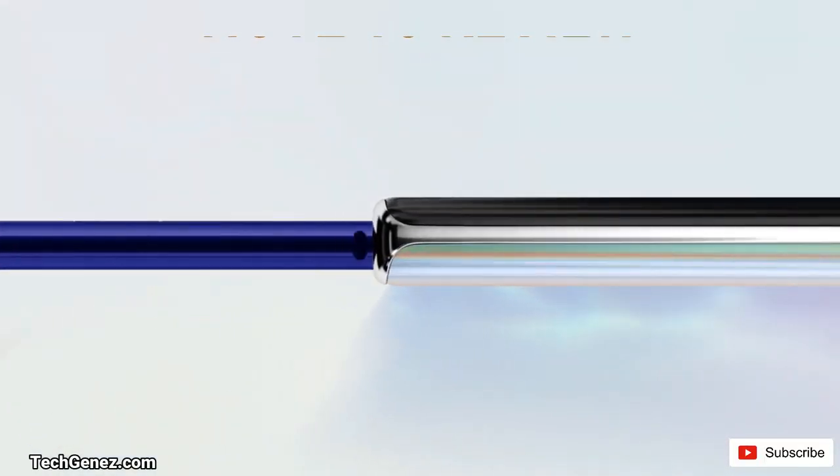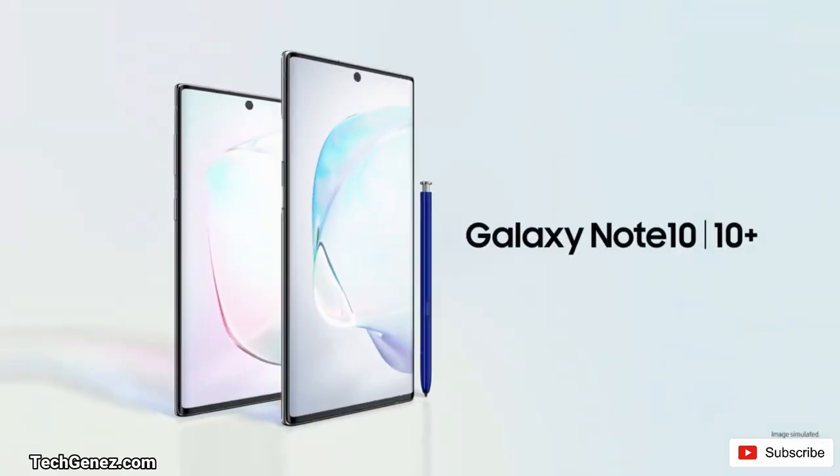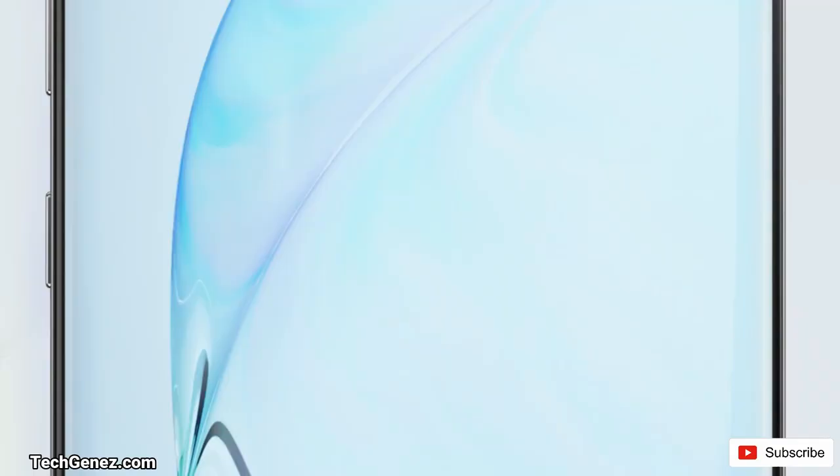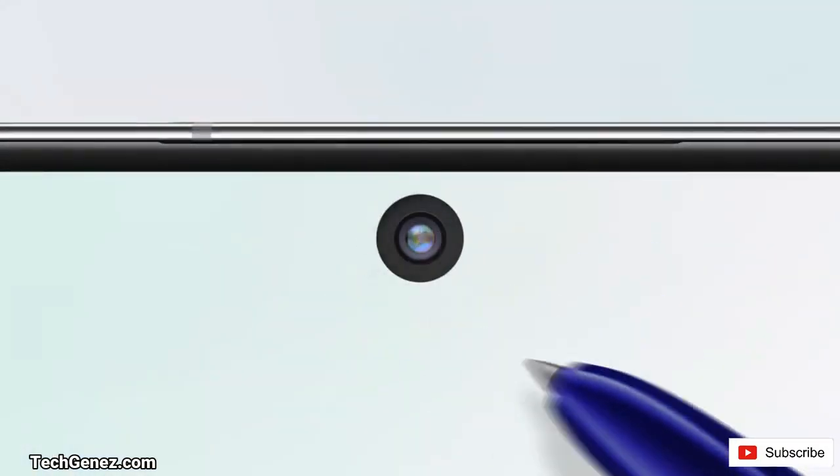We will be having a deep look into the S Pen, the camera, the performance of the device, the productivity, the security aspect, the UI, the Android version, the display, the post and calls, and the price tag that comes with the device.